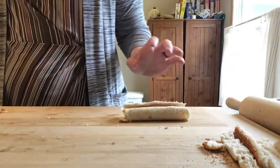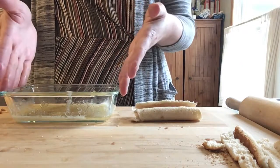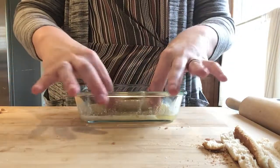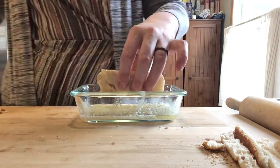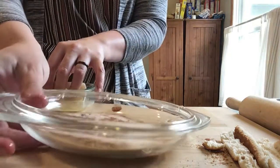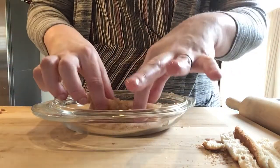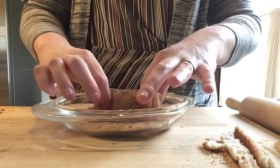Then you are going to take your butter. You need one third cup of butter in a little dish that you can dip your roll into, and you want to get all the sides covered in butter. Then you are going to take half a cup of sugar and a teaspoon of cinnamon, mix it up in a dish, and then roll your roll inside of all of that, getting cinnamon and sugar on all sides.